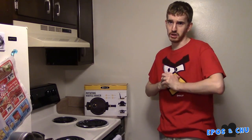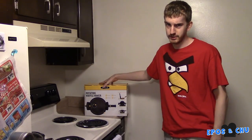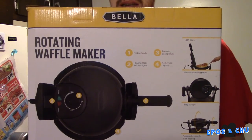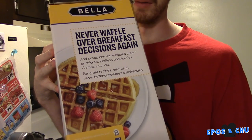Hello and welcome to another unboxing here in the E-Pulse Box Kitchen 2015. We're here for a two-parter. In this one, we're opening up the Bella Rotating Waffle Maker. It rotates and it makes some waffles. Very nice.